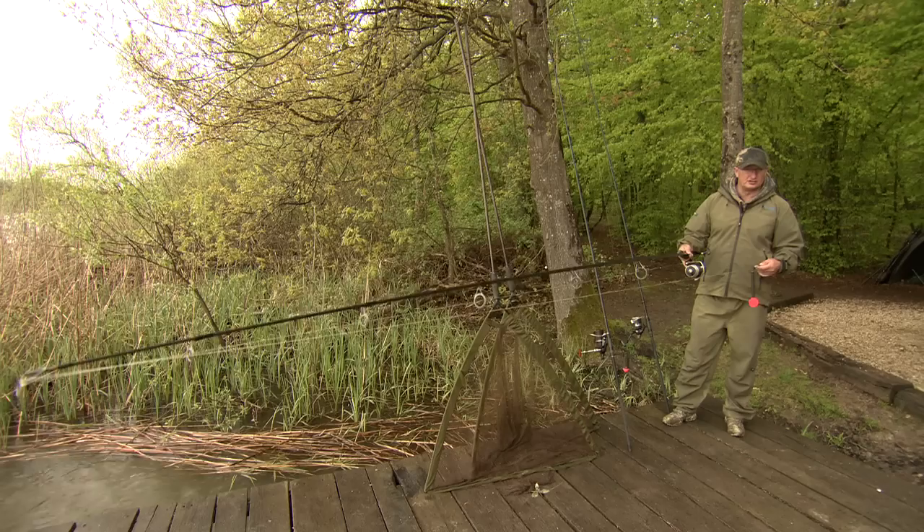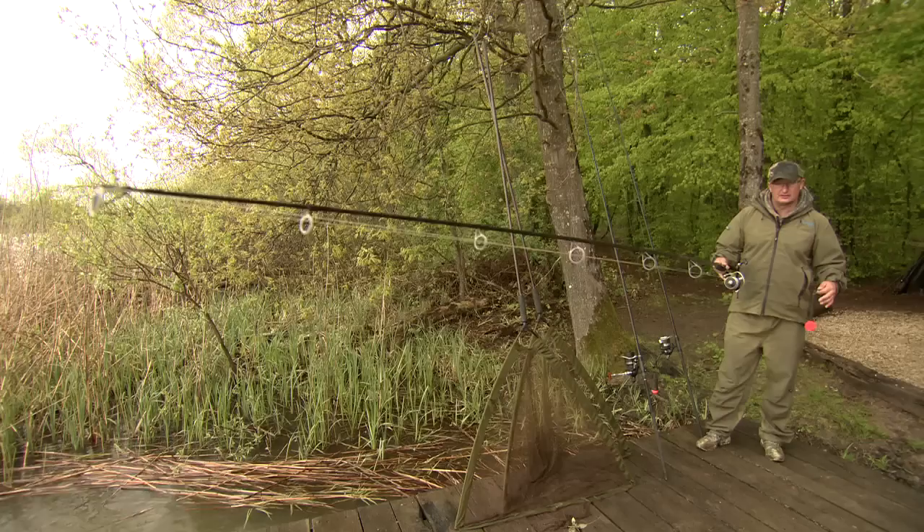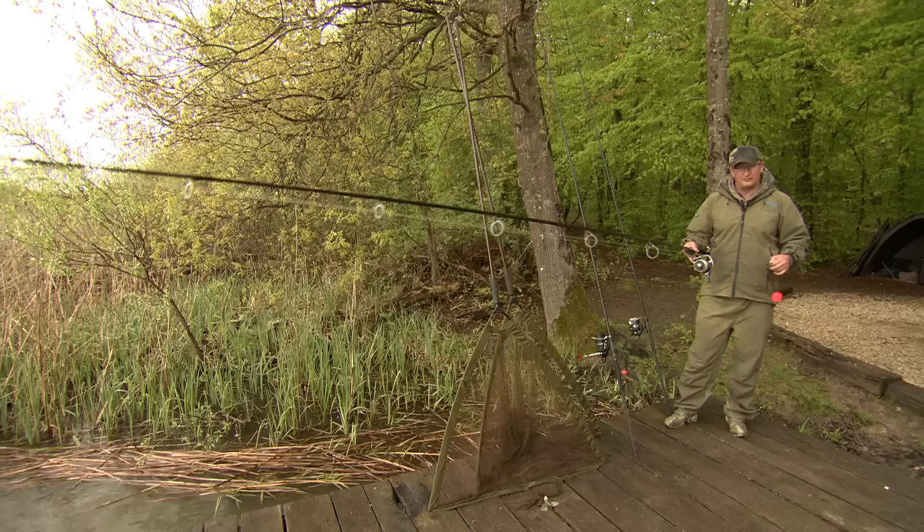This is my long-range marker float kit — in fact, it's my marker float kit for everywhere. I can cast this well over 170 yards. The rod is a Longbow DF Spod and Marker, which is the softer of the two options. There's a spod rod as well which is even stiffer, but this is still very, very stiff and that's important with a marker rod.